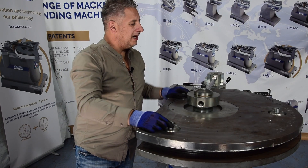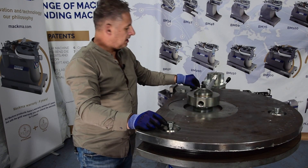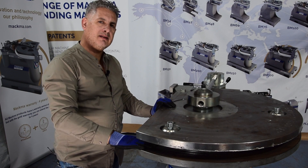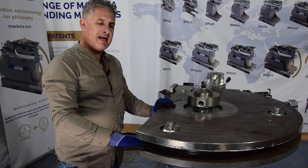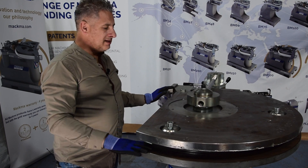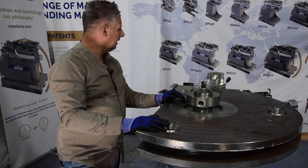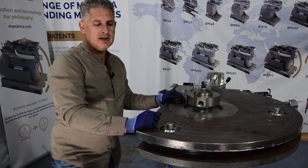As you can see, we have three screws here. They are currently loosened because we want to first insert the profile with the plastic inserts. Once they are inside, we will tighten the screws and then start to bend.